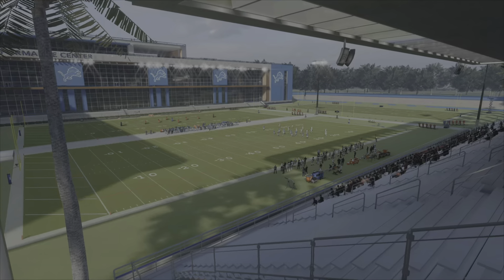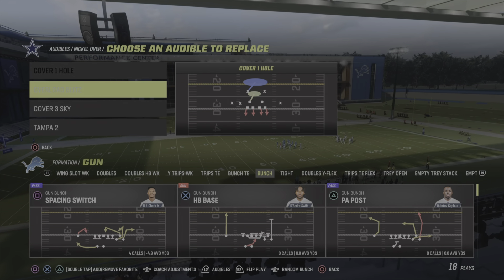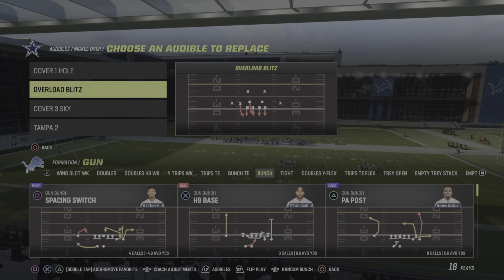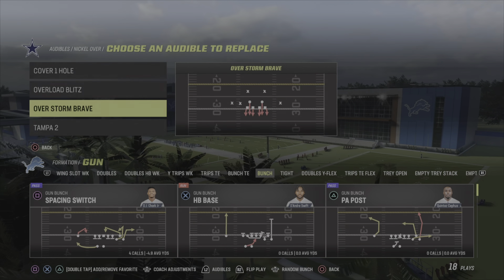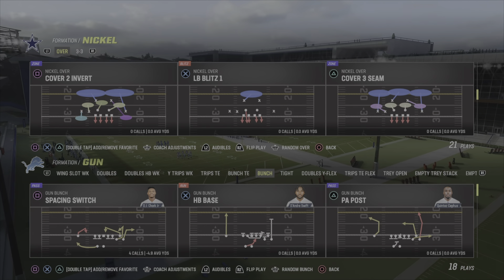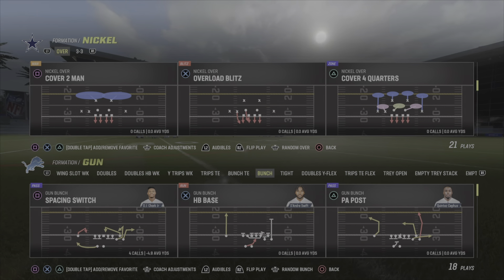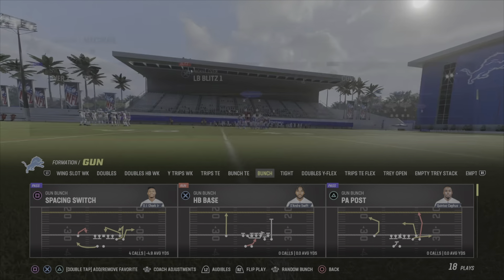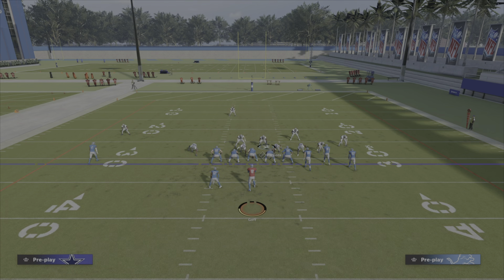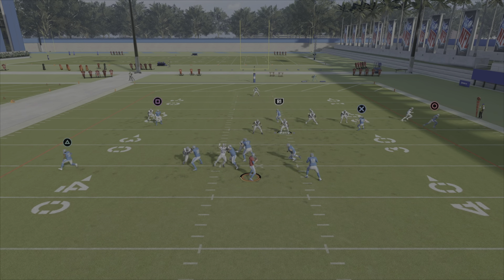What's up guys, it's winning. In today's video I'm gonna be showing you guys a blitz out of the nickel normal. What you can also do is take this concept, the setup, and take it to the 3-5 Sam or 3-5, and I'm pretty sure it works in the 2-4-5 as well. This is gonna be a man blitz — we'll go over the coverage blitz in another video. Cover zero is popular, so I'll go over a couple blitzes with you guys here. You can come out in storm brave or you can come out in the cornerback blitzing play.